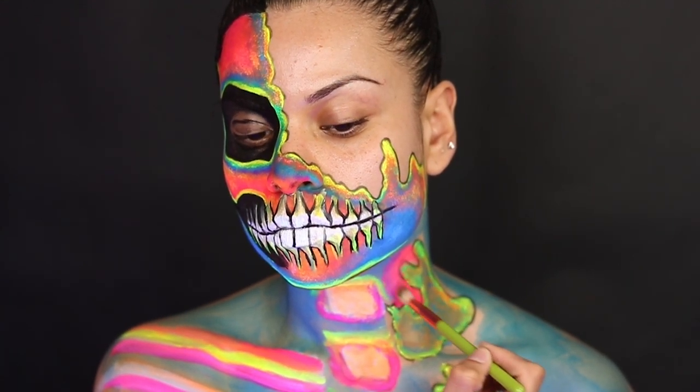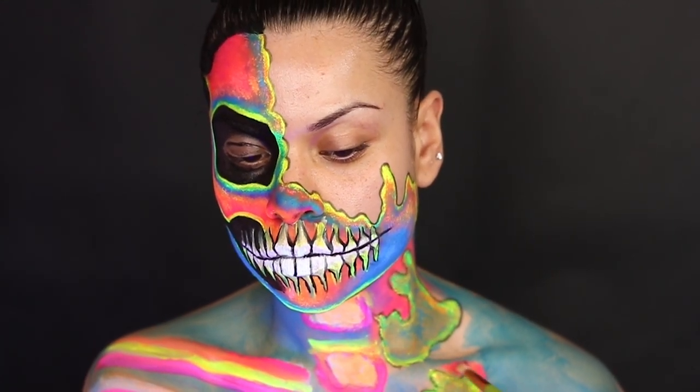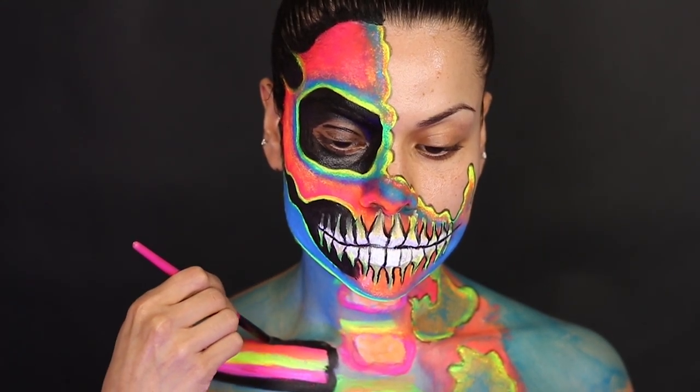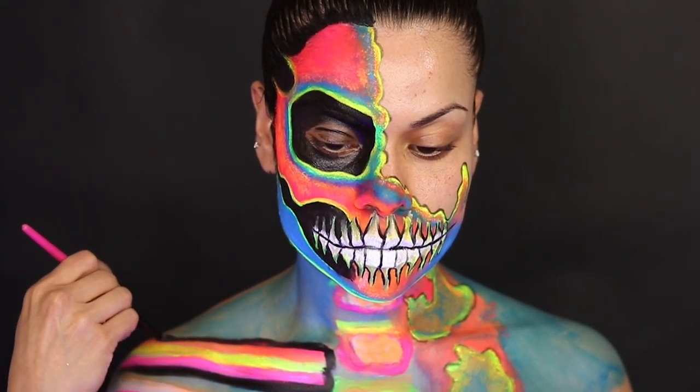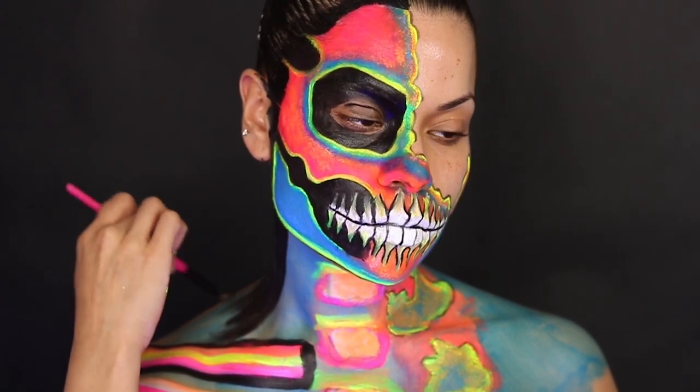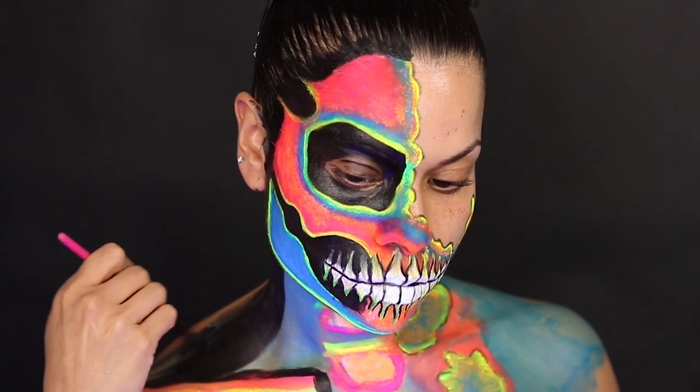Here in this part I'm going to start tracing everything with black and I kind of created like a shadow part on the back of my shoulders and under my neck. This really helped this look to give it a nice pop and make it a little bit more dramatic.